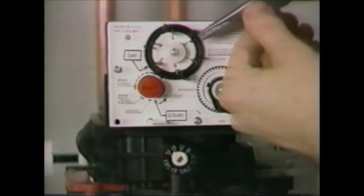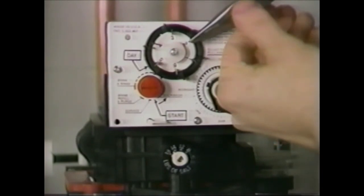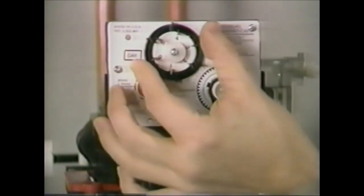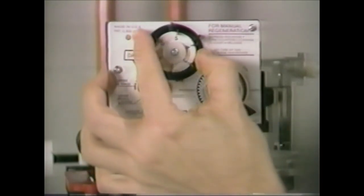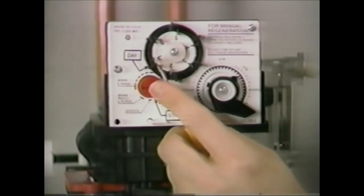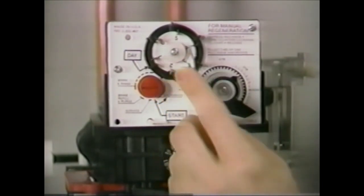To set a 440 Timer, pull all the skipper pins on the skipper wheel out. Rotate the skipper wheel until the day arrow points to number one, or the correct day of the week. Then depress the skipper pins for the days you want a regeneration to occur.